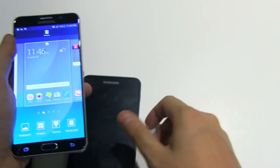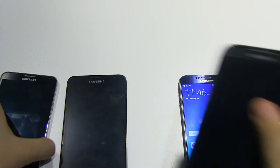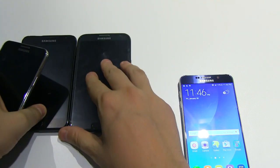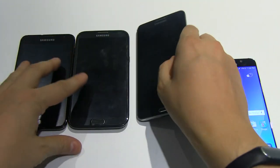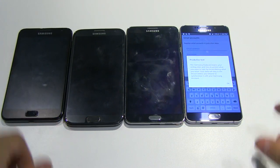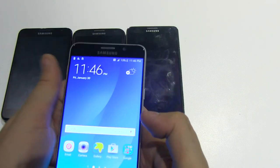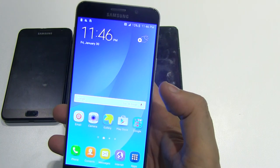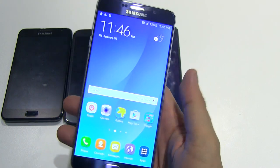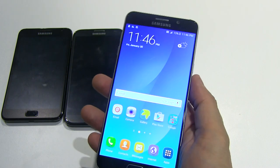Let me show you the evolution of these phablets. Here's the very first Note, then the second generation, the third generation — I skipped the fourth — and now we have the Note 5. I think this is a beautiful device that lets all competitors know who is the king of the phablet market.